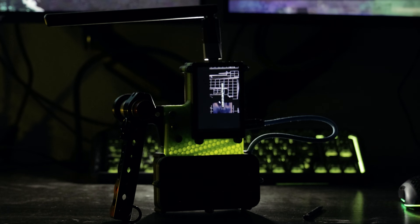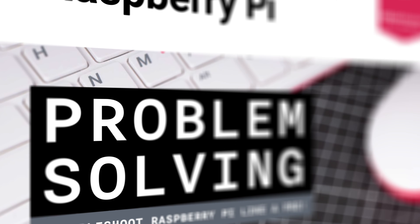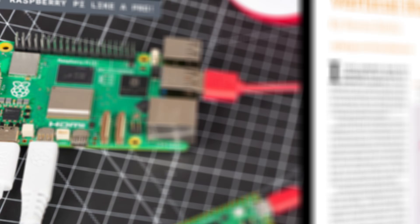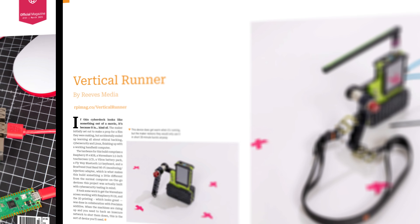This is a machine made for motion, for chaos, for surviving the collapse, and looking good while doing it. It started as a prop, and ended up with a two-page spread in Raspberry Pi Magazine issue 151.